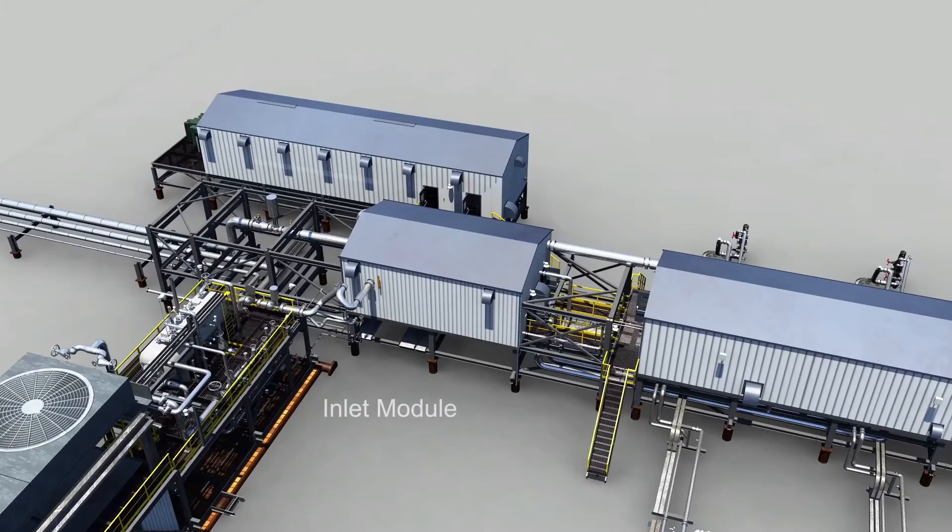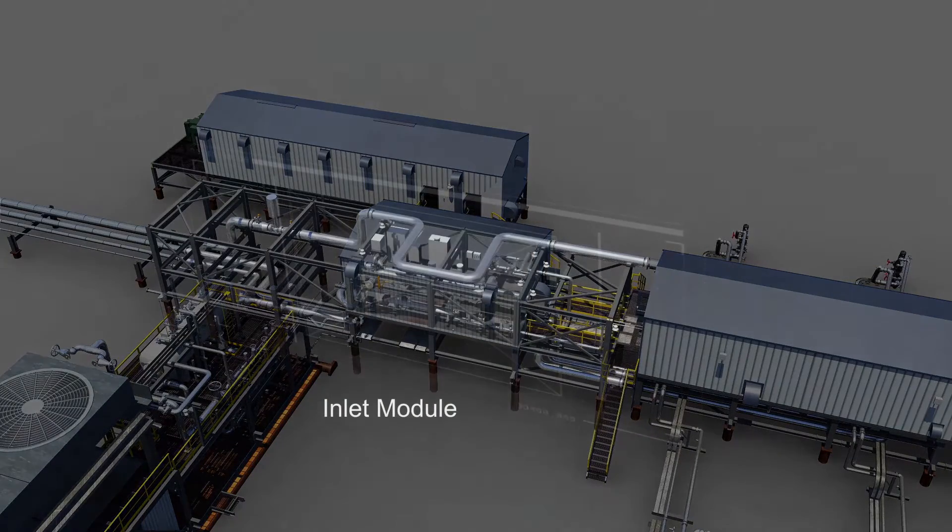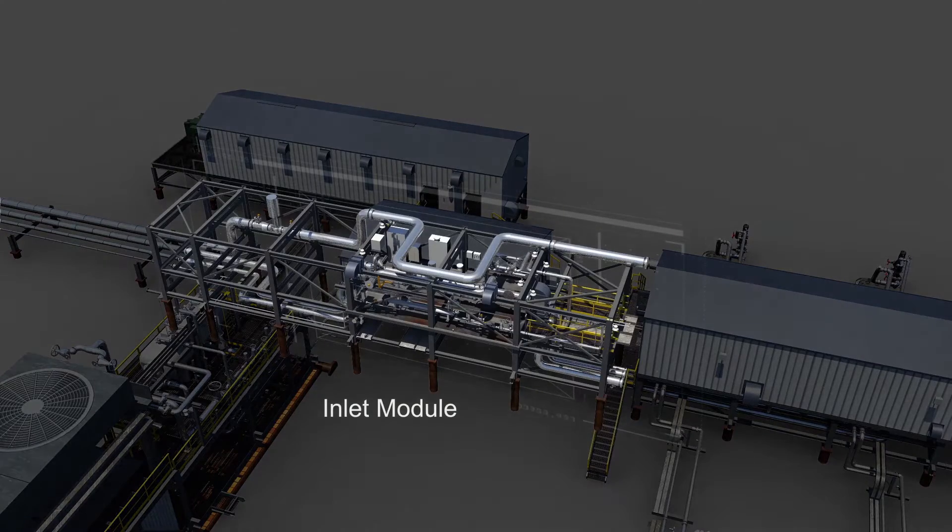Our inlet module is revolutionary. With this single design we can accommodate up to four different well pad piping configurations.